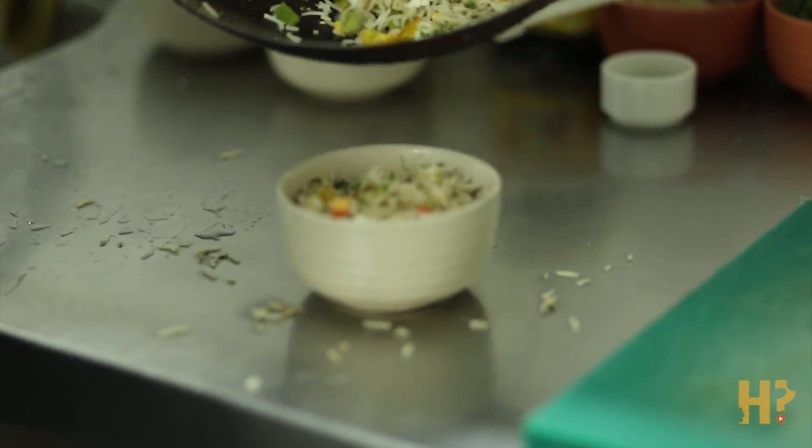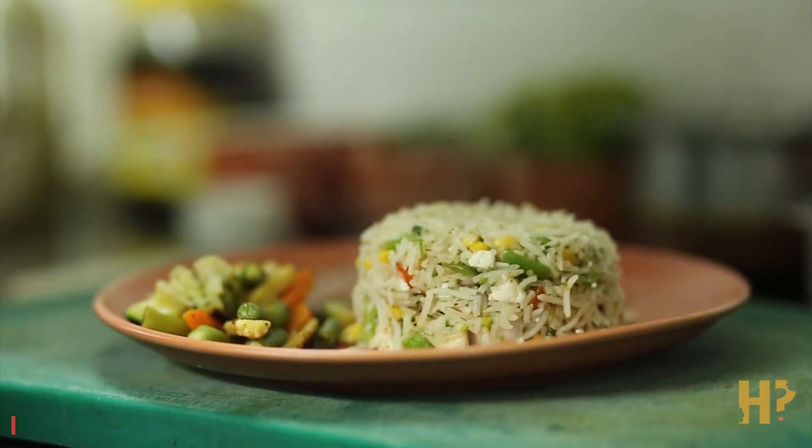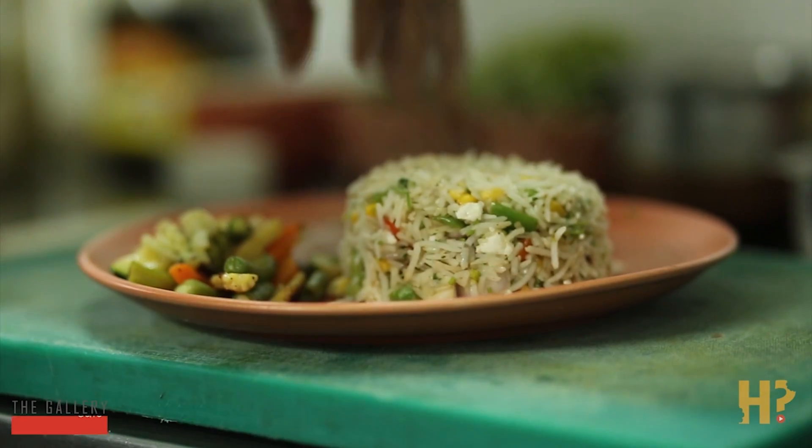My favorite part about this dish is the creamy sauce, as well as the perfectly cooked vegetables that add a perfect complement to the rice, which is also spliced with paneer. This is every vegetable that's good for you — green and great. Check it out.